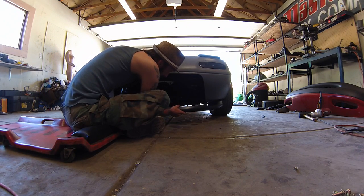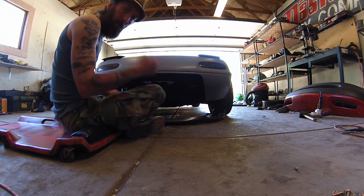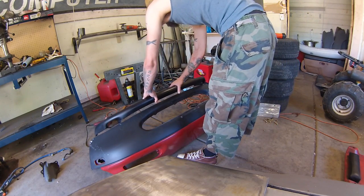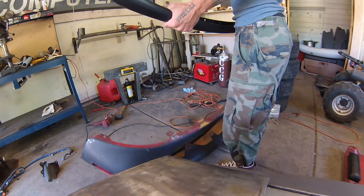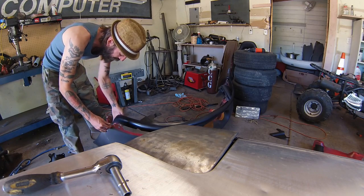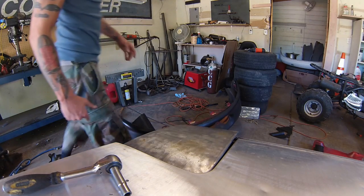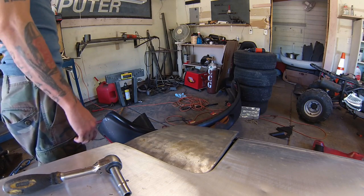I can already tell that this isn't going to work with what I need on this bumper, so I'm going to try it out on the other bumper and see how well it fits that one. I've got the two ends installed, now I'm going to drill some holes for the rest of the mounting points, and we'll go from there.